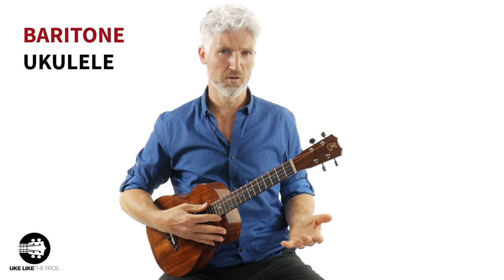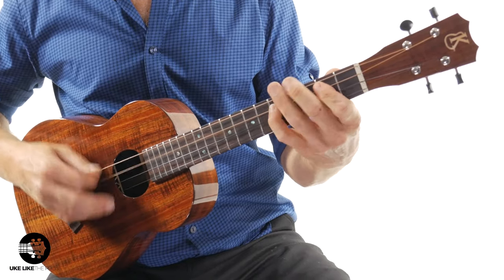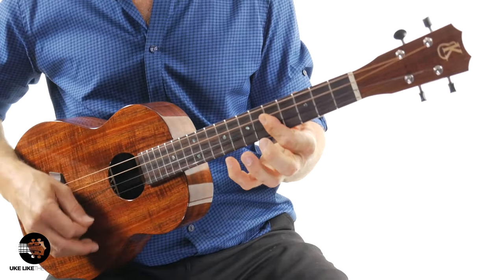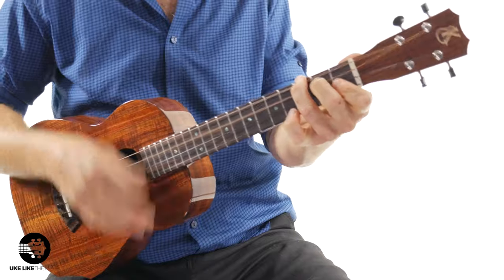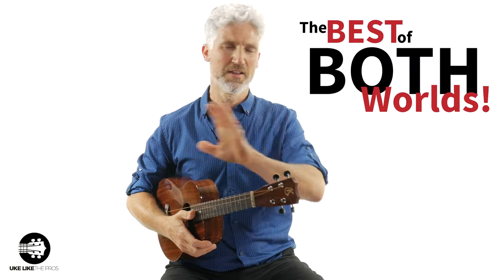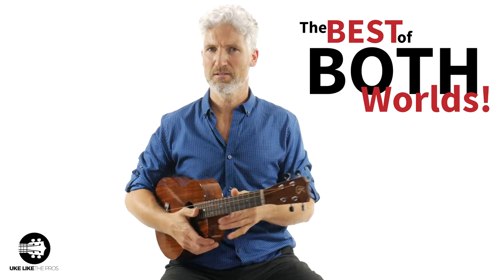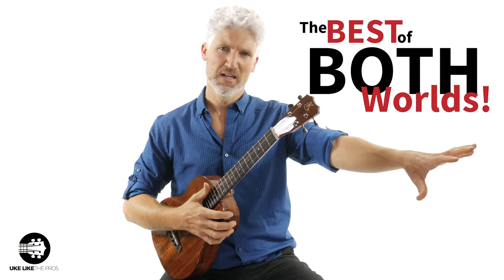Some of the things you can do with this baritone are unlike anything you can do on other ukuleles. You could play something similar on a tenor ukulele or a guitar, but there's just something cool and unique about this instrument — it's different from any other ukulele and different from a guitar. It's a great instrument to start on if you've never played before, and also great if you've played ukulele or guitar and you're ready to jump into something a little different.